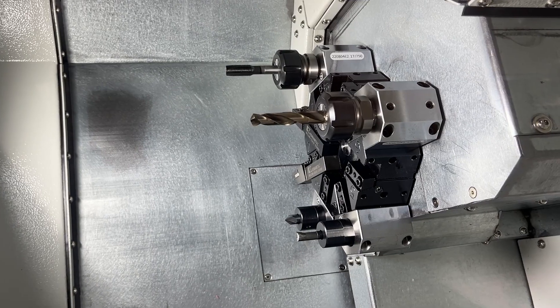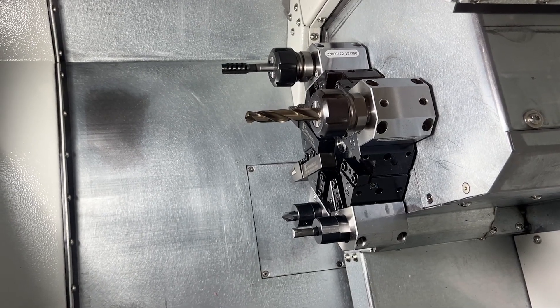Also over here, you can see our eight-station turret. It's from our tool room products and it uses three-quarter inch tooling.